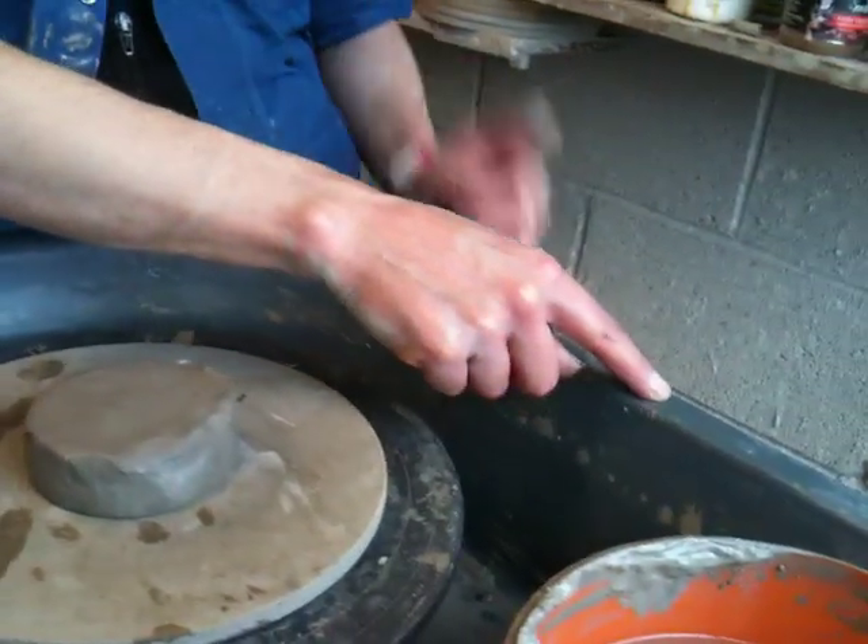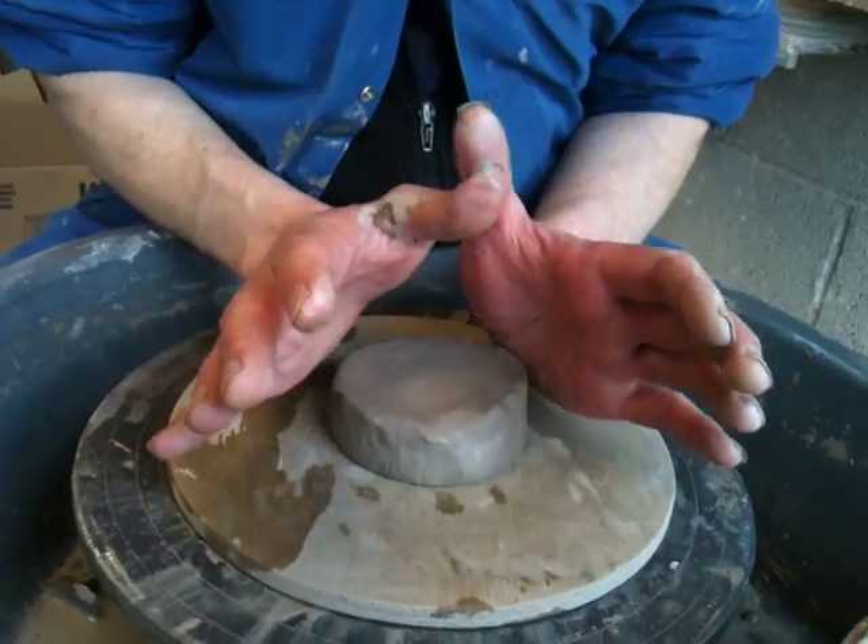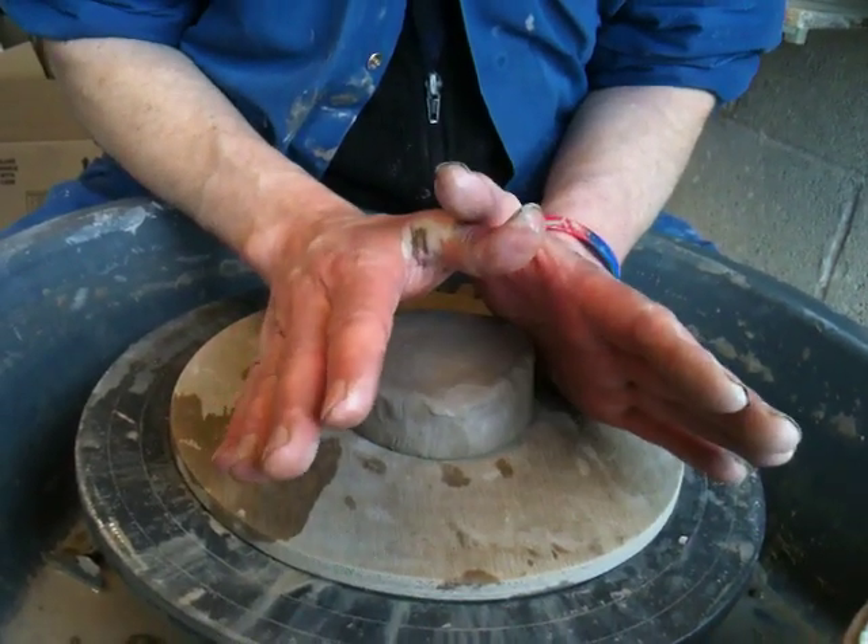This area around the wheel is called the sill. It's really important that you rest your arms on the sill to keep your hands really steady.